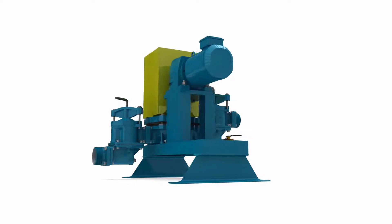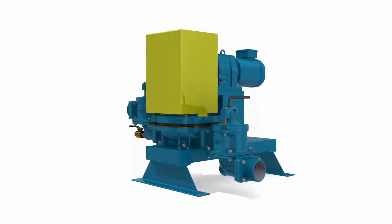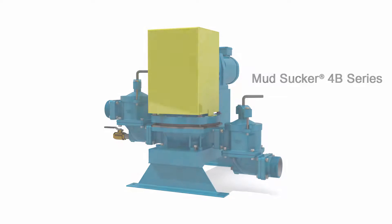With a focus on pump innovation, customized local solutions, and strategic partnerships, Waste Group Pumps is proud to introduce the Mudsucker 4B series.